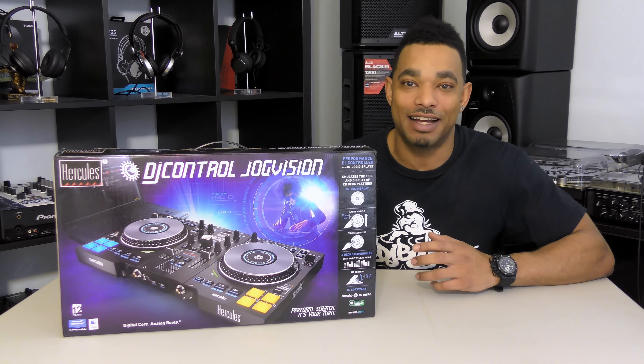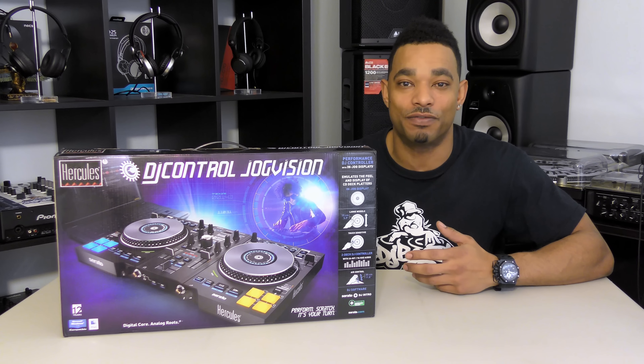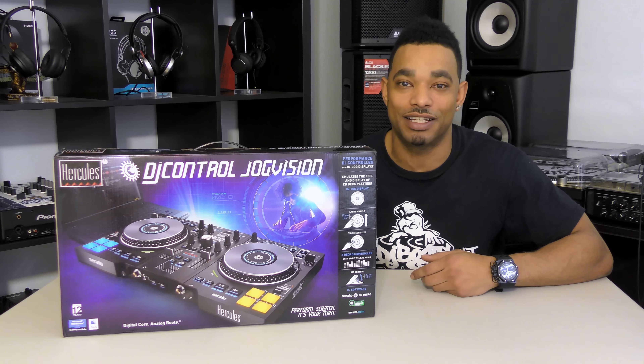We will be right there at the Anaheim Convention Center for NAMM 2017 to bring all of you guys first hand looks at all of the new DJ equipment, production equipment, lighting equipment, and pro sound equipment that the industry has to offer beginning for the new year 2017. We'll be right there at the NAMM show, so if you guys see us there recording and doing our thing.